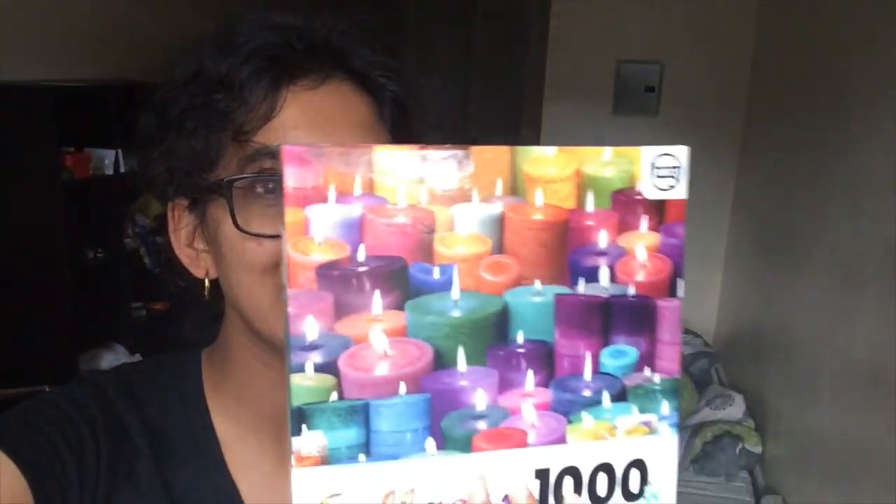Hello friends! Today I'm going to show you how I approach doing puzzles like this one that I won in Las Vegas!